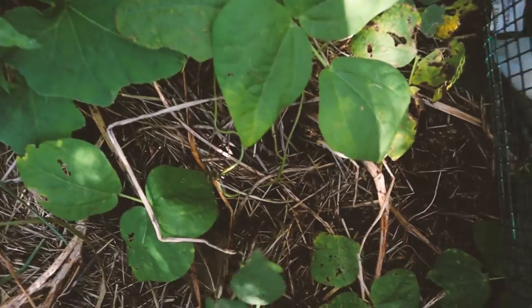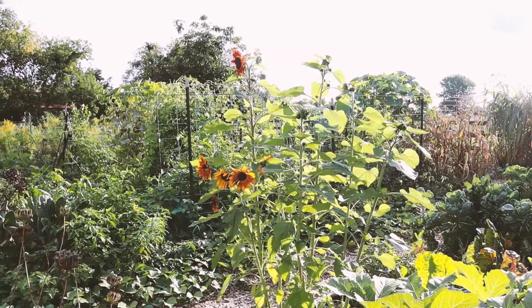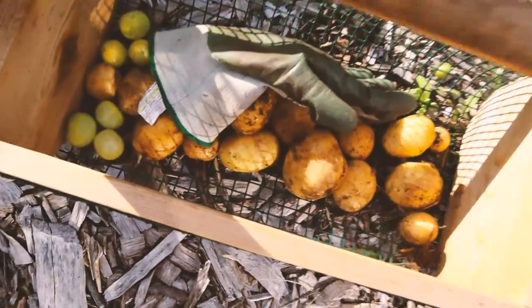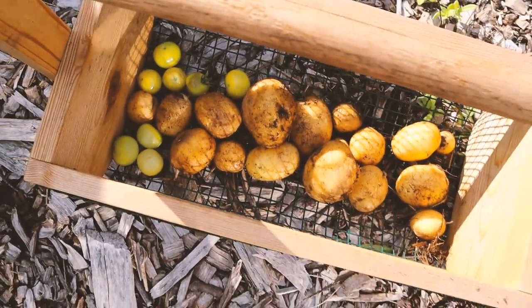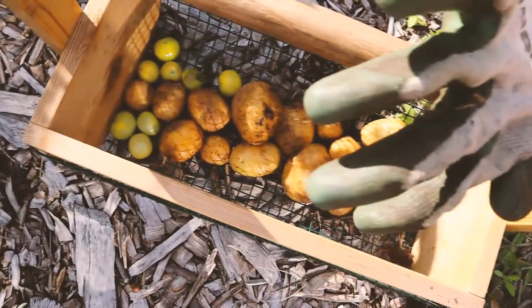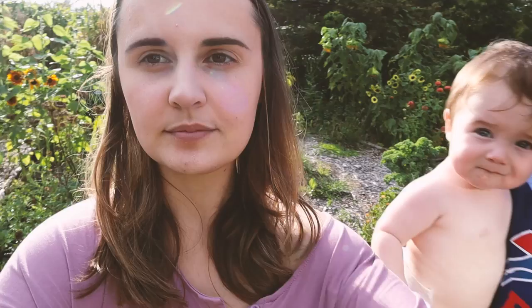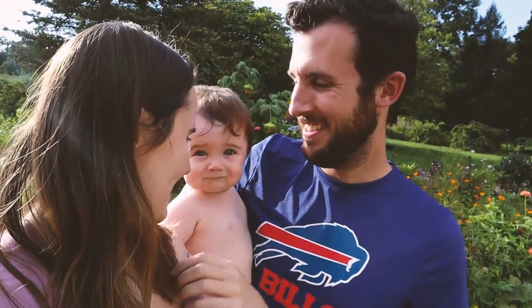Back here there were potato plants and they've since died back and other things have filled in, but I'm going to go ahead and dig up what's in just this area right here. I've got a basket full of potatoes which should be plenty for some french fries, and I also grabbed some cherry tomatoes. We'll go ahead and take these in, clean them off, and chop them up. Okay, it's time to go inside and make dinner!